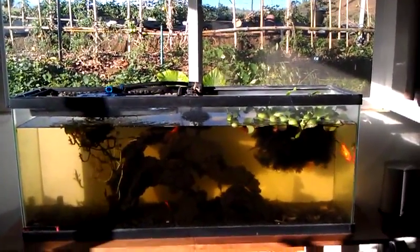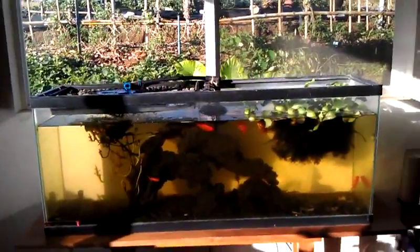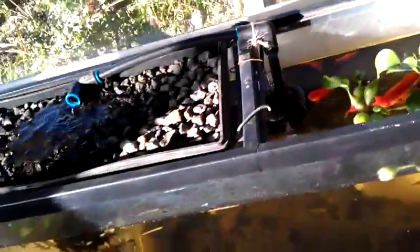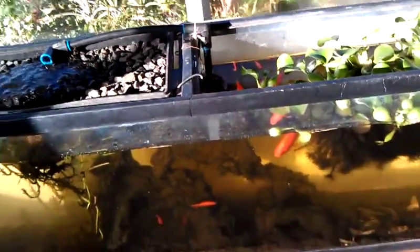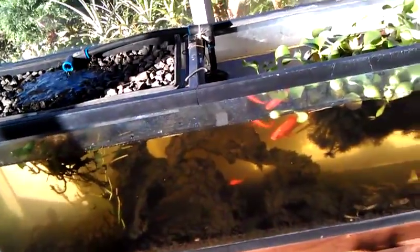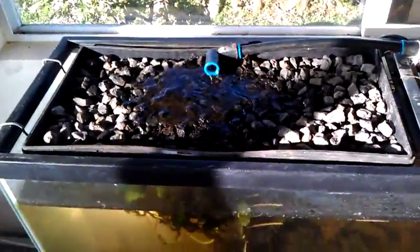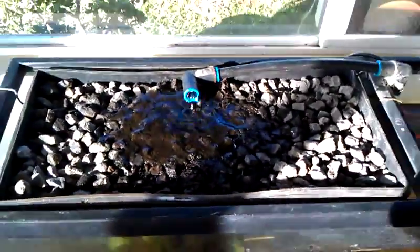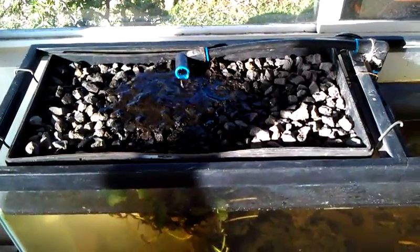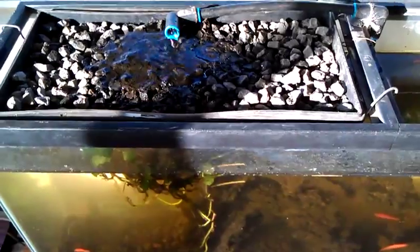All right, here it is — a 55-gallon aquaponic system. I've been doing a lot of different designs with this tank, probably five or six different ones, and a lot of them overflowed onto my living room floor. This one is inside the tank, so zero chances for overflowing.